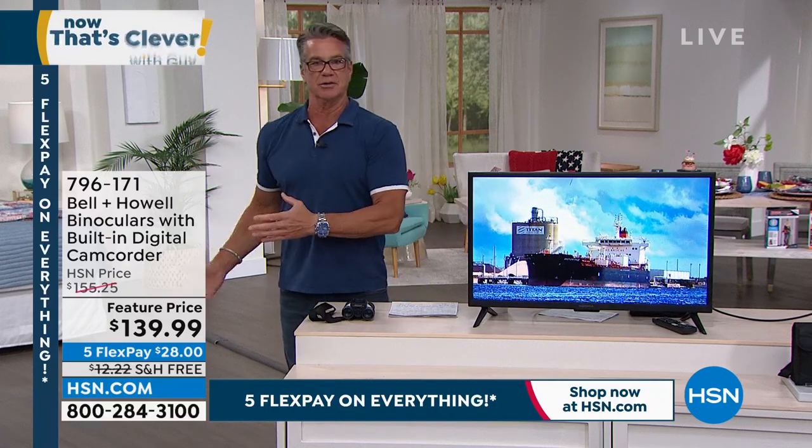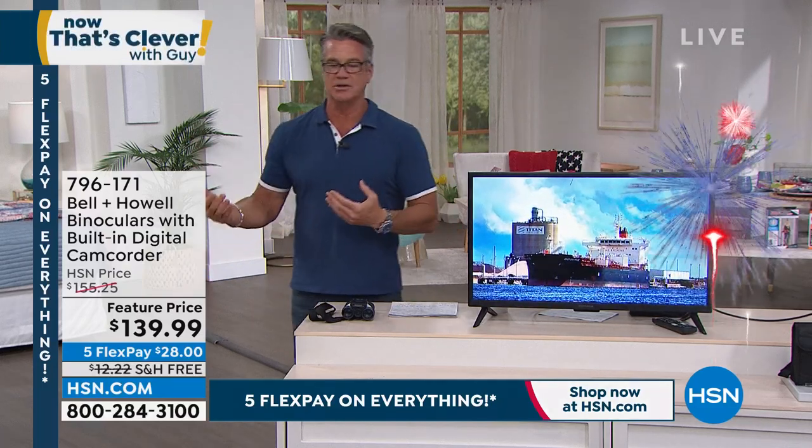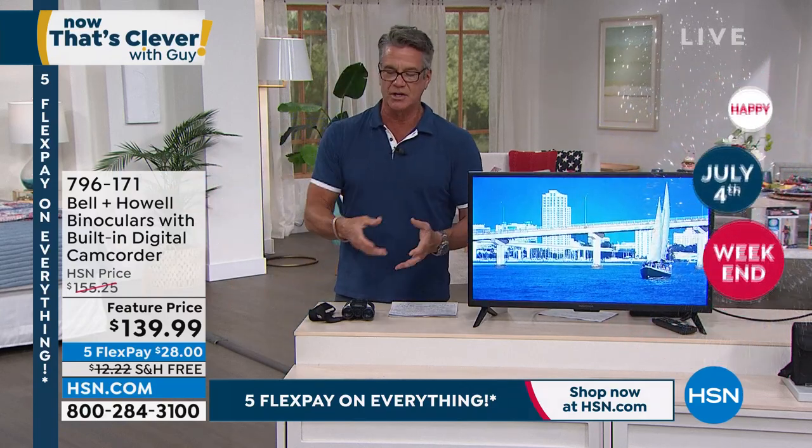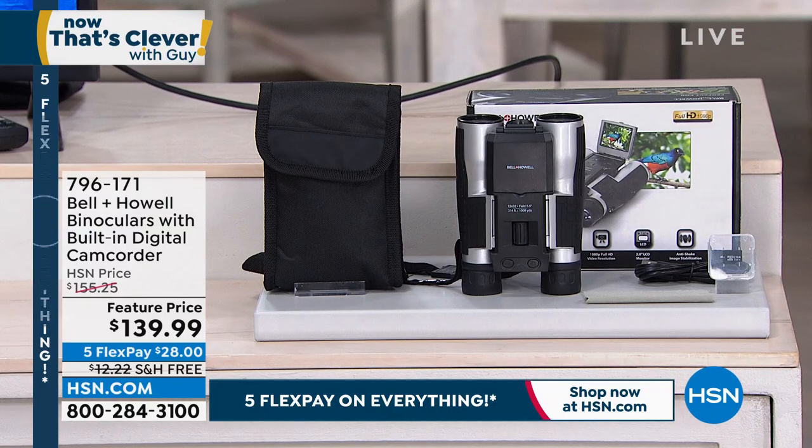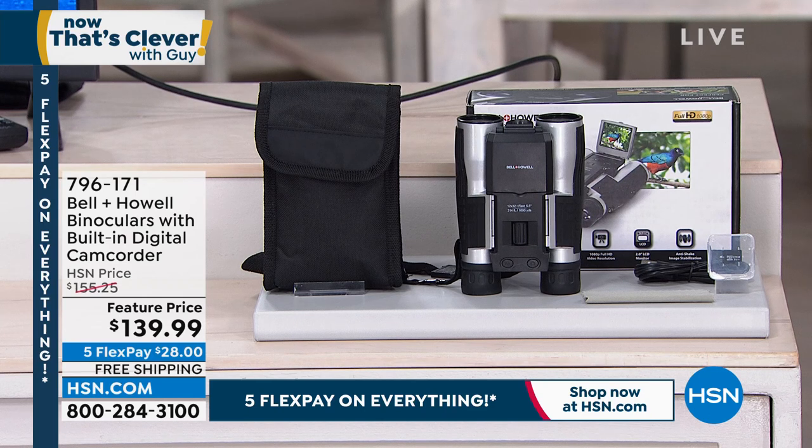And then you've also got binoculars. When I was a kid, my dad had a set of binoculars. He used to sit in front of his picture window and look at cardinals and birds all day. We were fascinated that you could focus in on nature or whatever it is you're looking at. Well, what Bell and Howell has done is they've combined both those technologies.